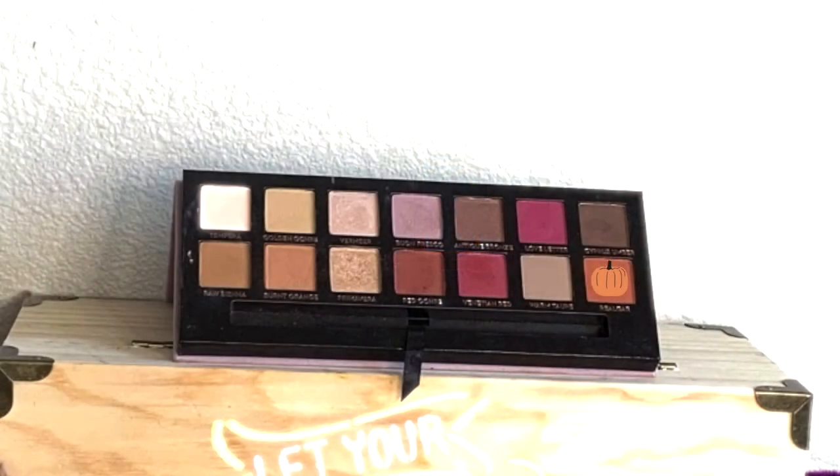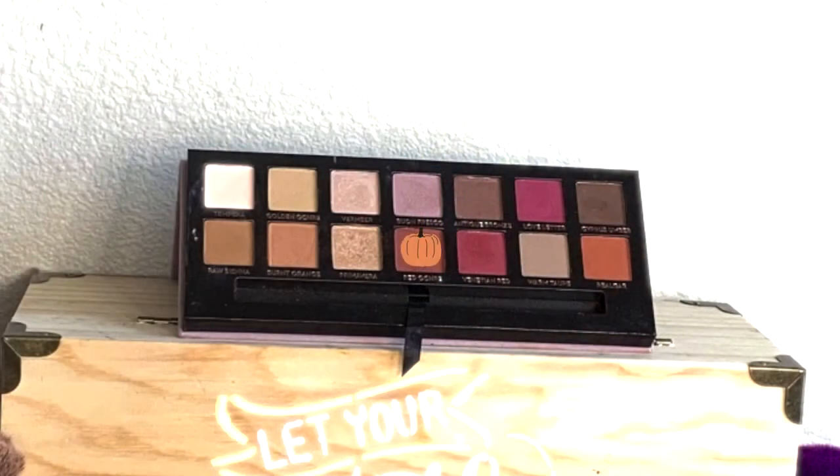Now I'm going in to work on my lower lash line. I went back in with the Burnt Orange shade and placed it really close to my lash line. Then I went in with Red Ochre, pretty much doing the same thing but in reverse order — going backwards from the order we did on the top eyelid.